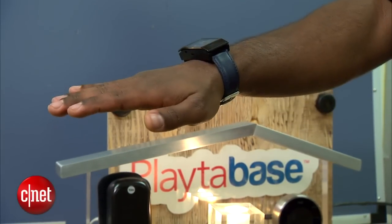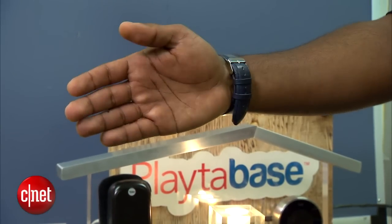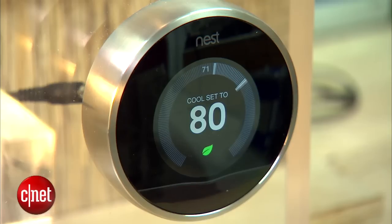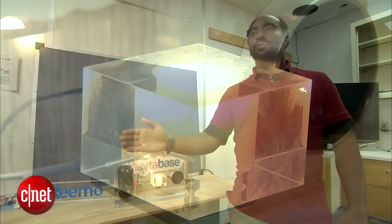When it comes to wearables, startup Playtabase hopes it's all in the wrist. The company's wristband, called Remo, lets you control devices in your home — from your thermostat to your lights — with hand gestures.